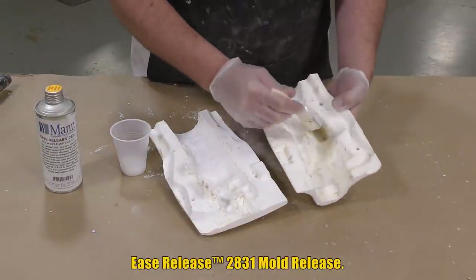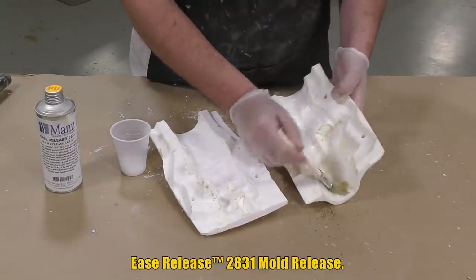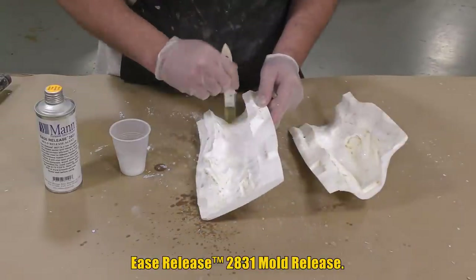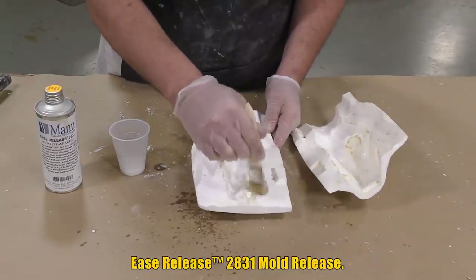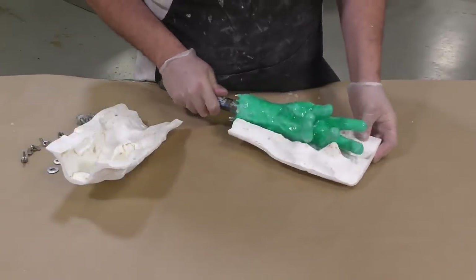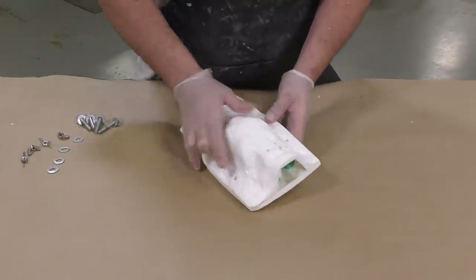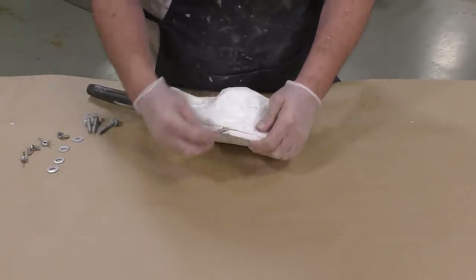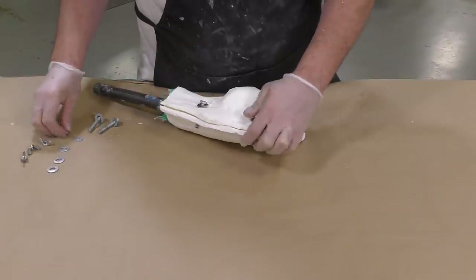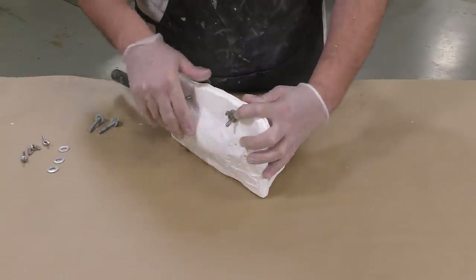I'm making a soft flexible foam plug for the center where the fingers come together. To facilitate demolding, I'm using Ease Release 2831, which is the release agent for urethane foams. We put the support shell back together — the cavity where the Sculptix clay was is now hollow, and that's where we'll pour the plug material. Once the mold is bolted together, we dispense and mix the plug material.